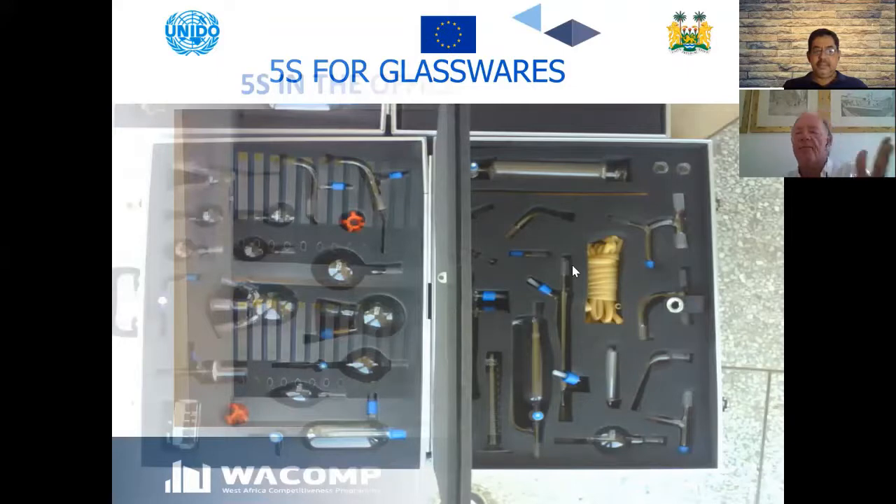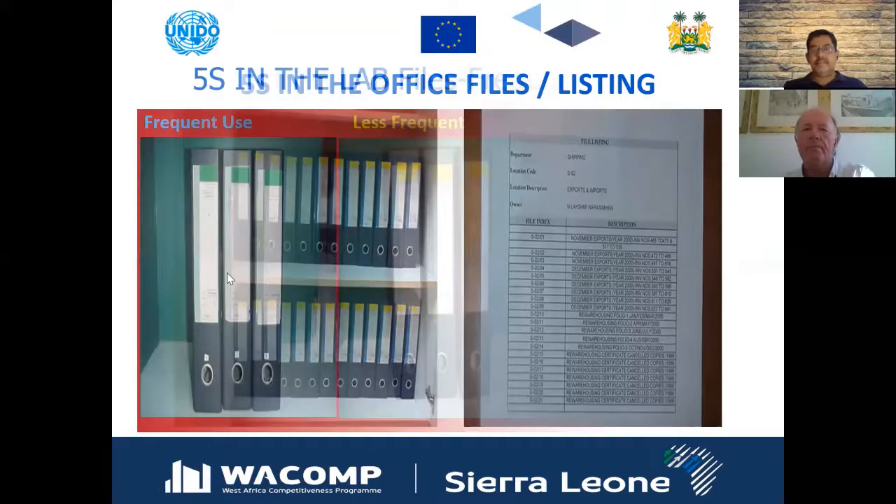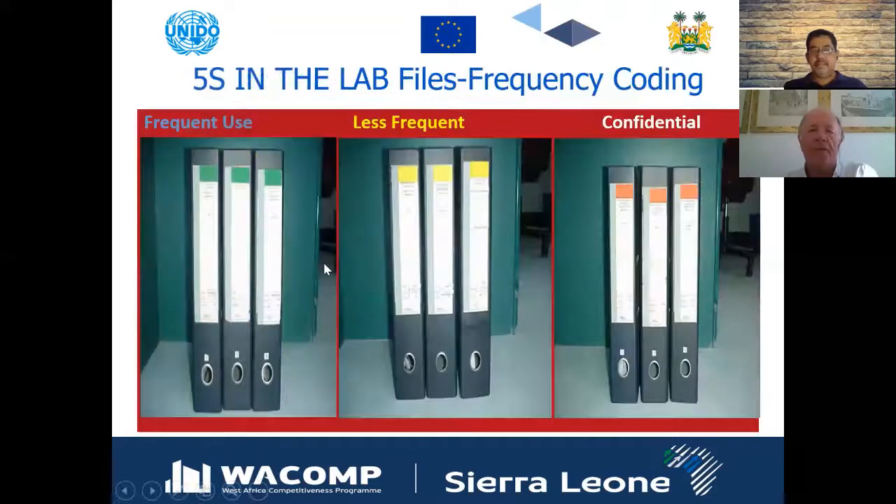I have a large collection of CDs and records, all catalogued so I can find any disc without searching. This cuts down time spent looking. You can also use color coding — for example in a laboratory, green for items used all the time, yellow for less frequent use, and red for confidential items kept in a safe, such as proprietary production methods or formulas you don't want easily accessible.